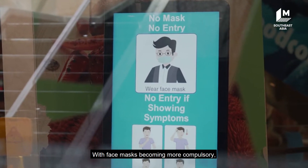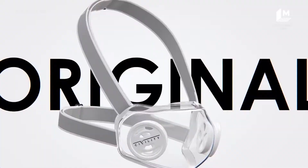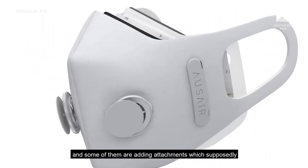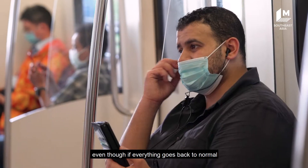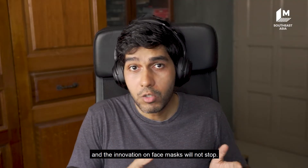With face masks becoming more compulsory, there are makers out there who are changing face masks. Some of them are making it more fashionable and some of them are adding attachments which supposedly gives you more protection against COVID-19. Personally, I don't think that we will stop wearing face masks even if everything goes back to normal, and the innovation on face masks will not stop.